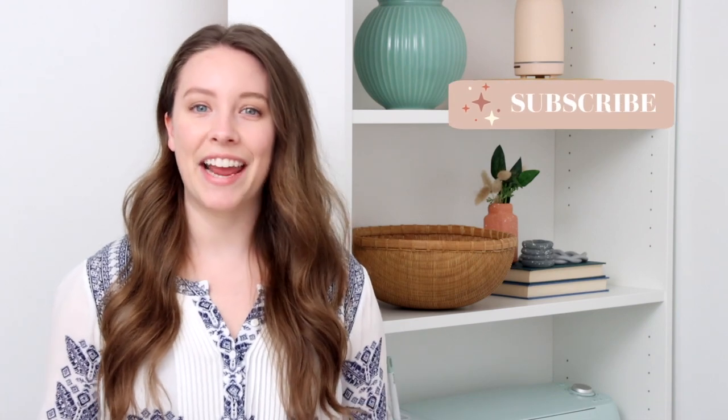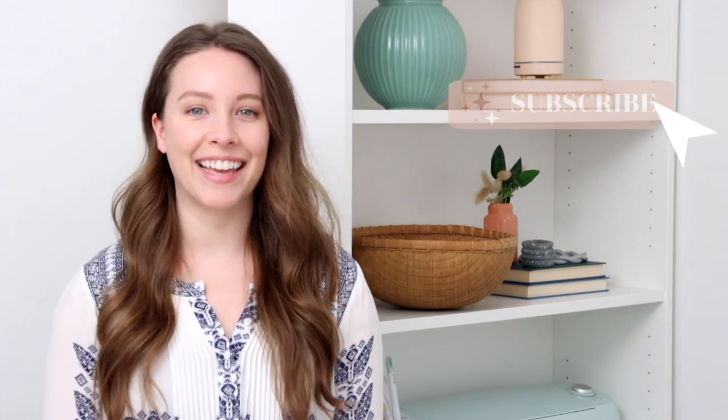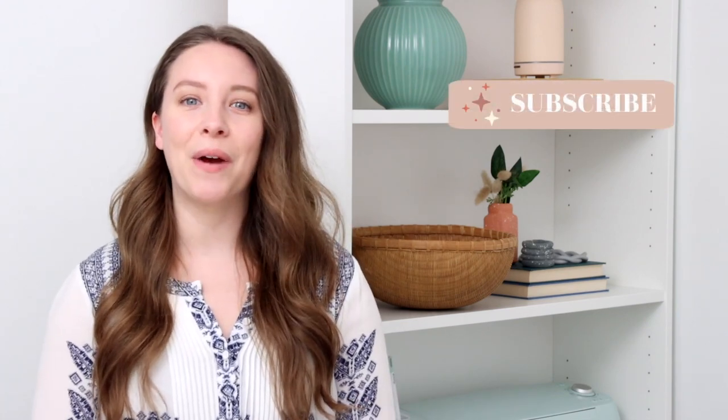Hey everybody, welcome back to my channel. If you are new here, my name is Katie. Today I've got episode two of Can I Hack It?, the DIY series where I challenge myself to IKEA hack decor from popular home decor stores. Today is all about Anthropologie.